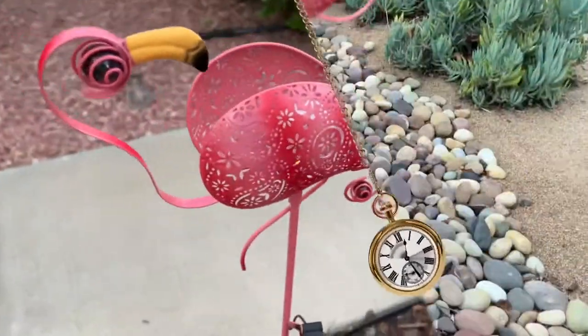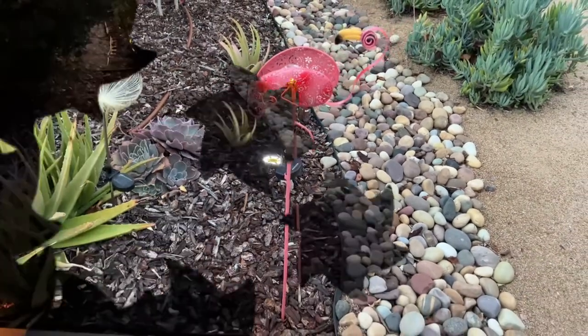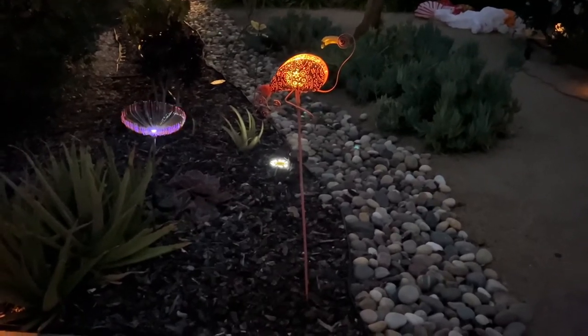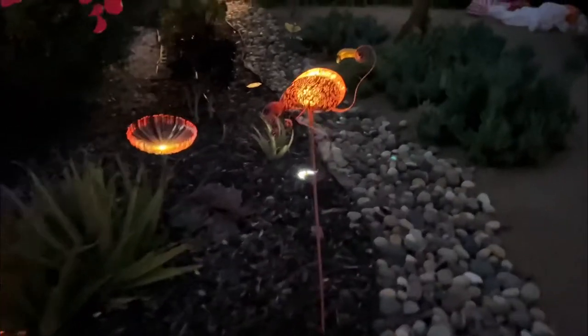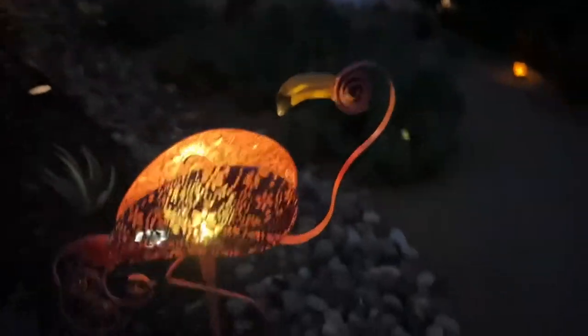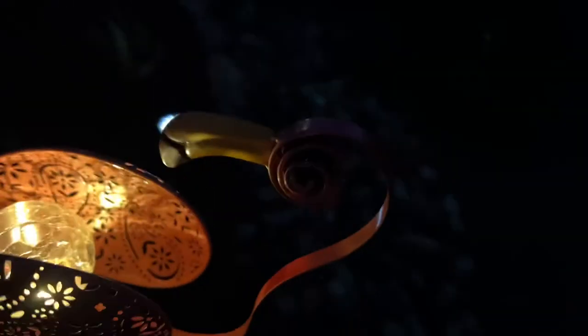Let's see how this looks at night in my front garden. Here's the gorgeous solar LED garden flamingo at night — it's beautiful. You can see the designs on the outside and the cracked glass ball on the inside.